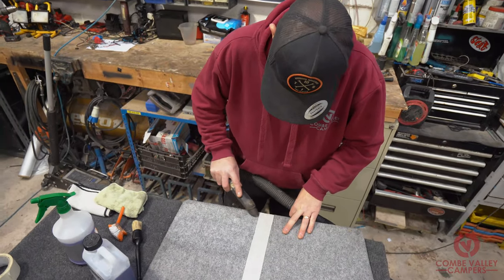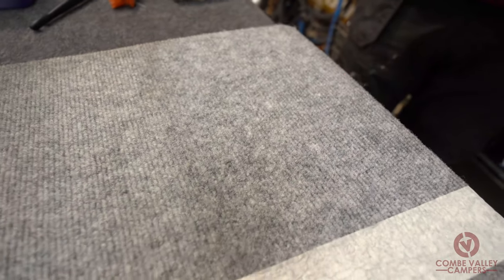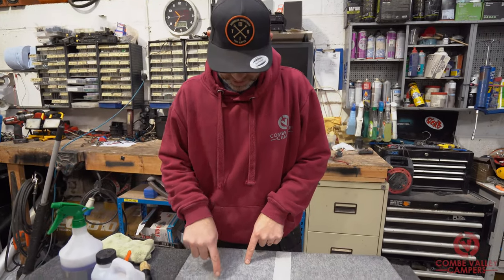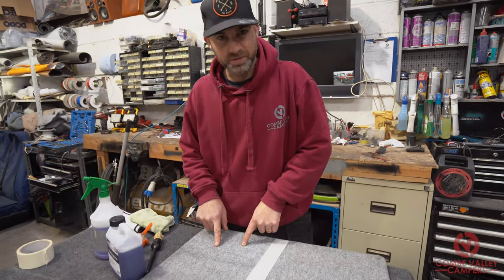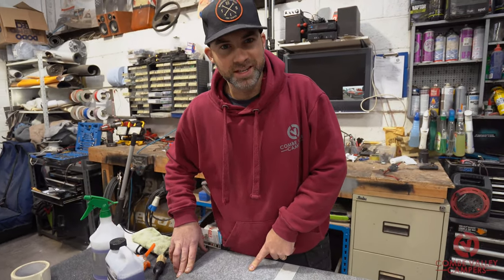We've scrubbed that with two different brushes and let it dwell for a couple of minutes, and now we're going to use the wet vac to see what results we get. Hopefully it's coming out on camera — bearing in mind this part of the panel was the cleaner part — you can already see a noticeable difference between where we've cleaned and where we haven't. Super results so far, so I'm going to carry on and show you the results right at the end.